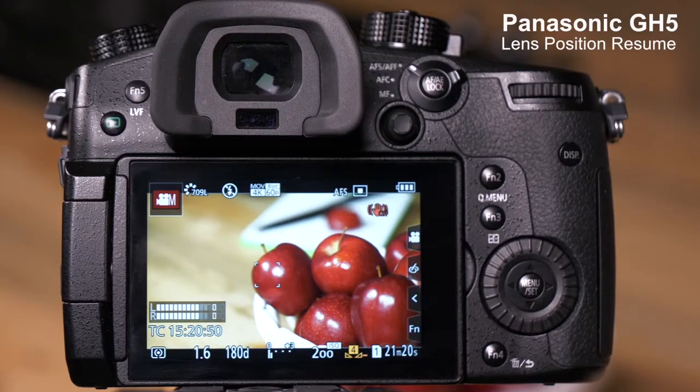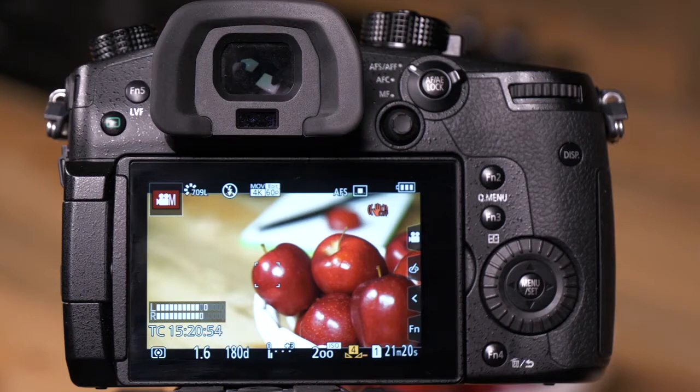The GH5 has a feature called Lens Position Resume. The default setting for this is off.